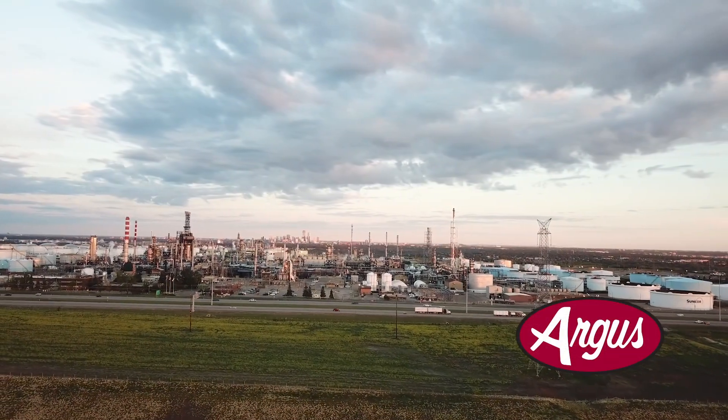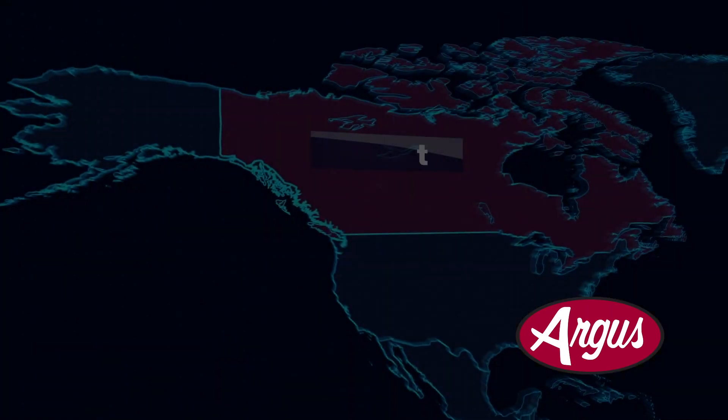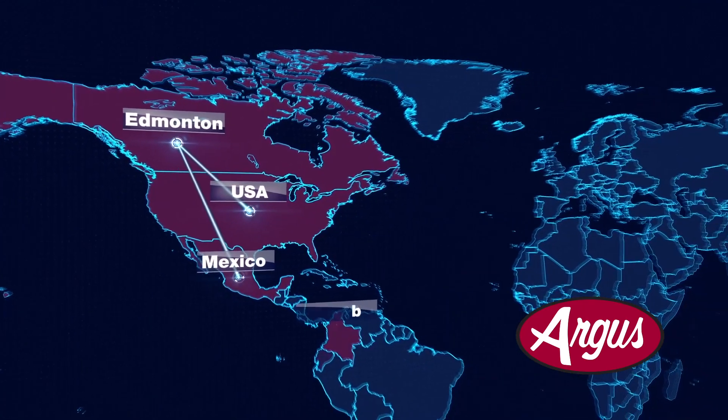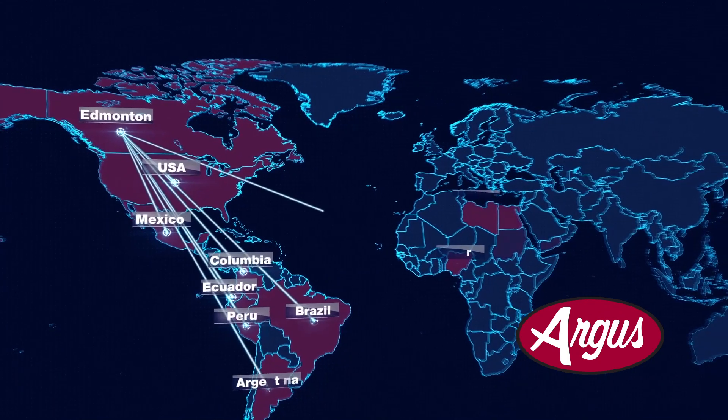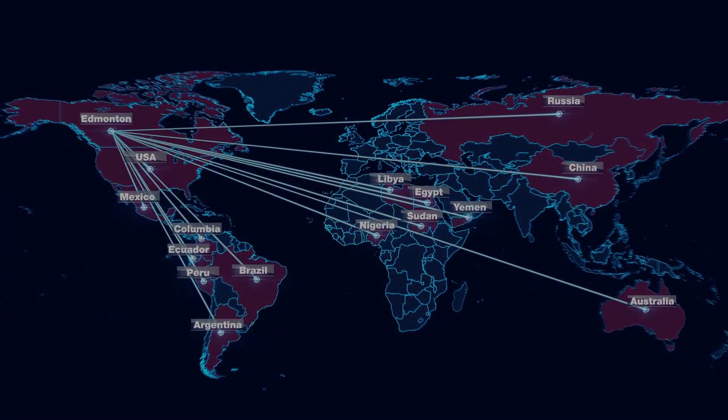Argus Machine is a Canadian manufacturer of pig launching and receiving ball valves and pig valves. Argus provides pigging solutions for production optimization and corrosion mitigation to the global oil, gas, and petrochemical industries. To enhance operational reliability and worker safety, Argus now offers a valve interlock system for all pressure classes and valve sizes.